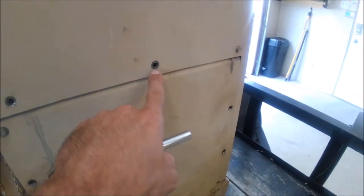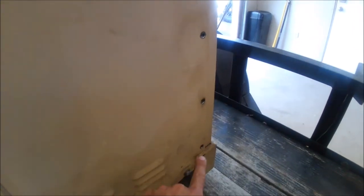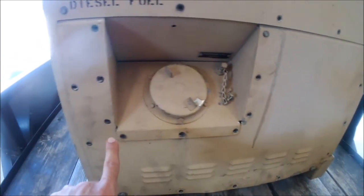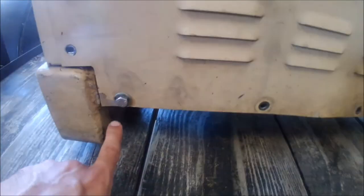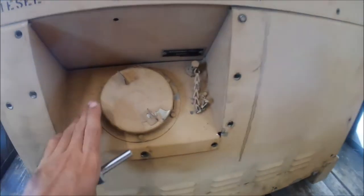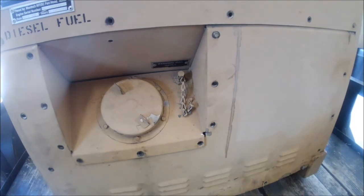The first step is to remove these 5/16 screws that I'm pointing to. Along the bottom you have a half-inch bolt, and on the underside there's a half-inch nut. There are some missing because I've already had this off to do some work. The entire filler neck cap, auxiliary fuel line, and related hardware stays in place.